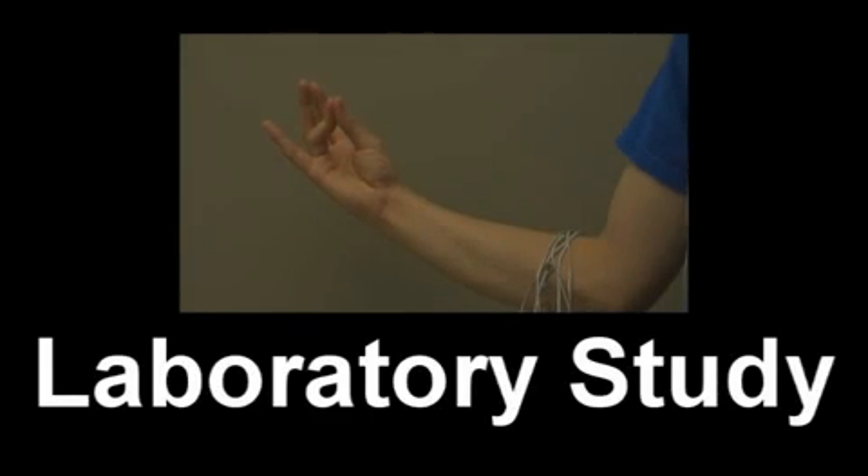In our paper, we present the results of a laboratory study of our system's ability to recognize gestures with empty hands, when we are carrying heavy objects, and when our hands are busy with other objects.